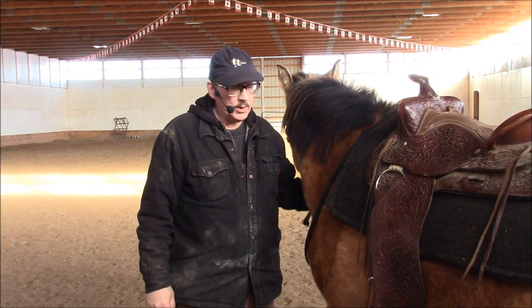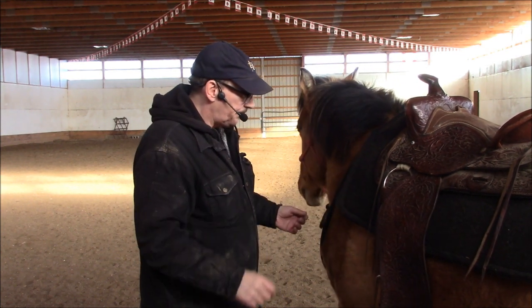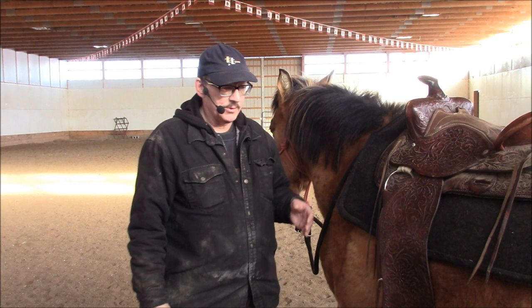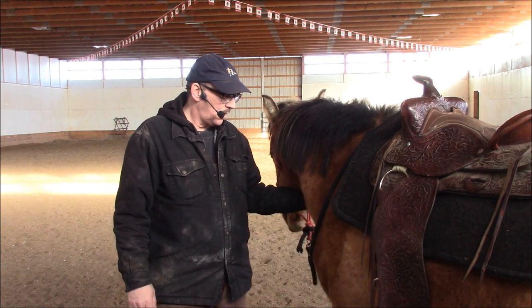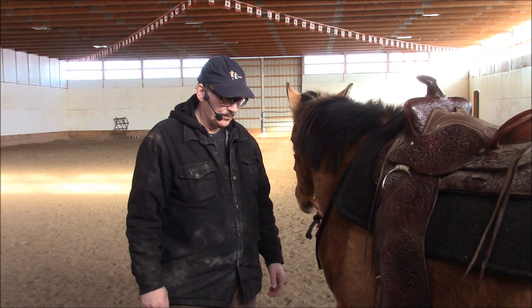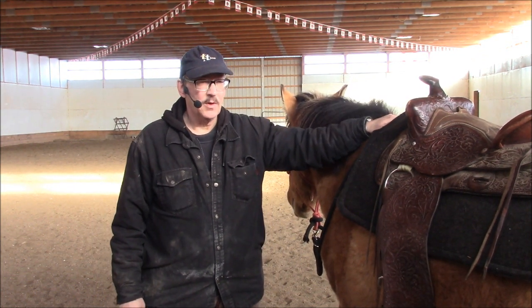Welcome. Today we are going to talk about mounting, and sorry to disappoint you, but you're not actually going to get to see me getting on and off of a horse. I'm going to talk about a bunch of do's and don'ts. Over the years I've watched quite a few videos on the subject, and I actually did one years ago on the importance of the correct tension on your cinch - not too tight, not too loose, because both can be bad. I've watched a lot of videos on mounting recently and a couple of them kind of inspired me to do this one.